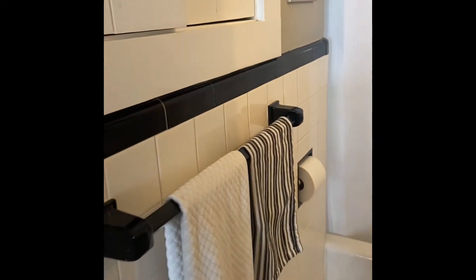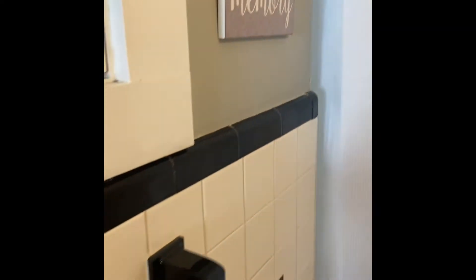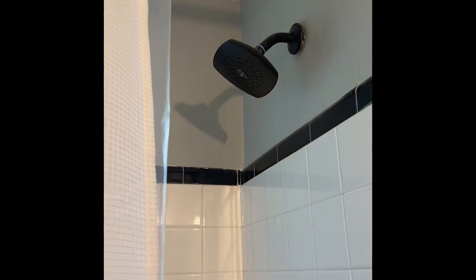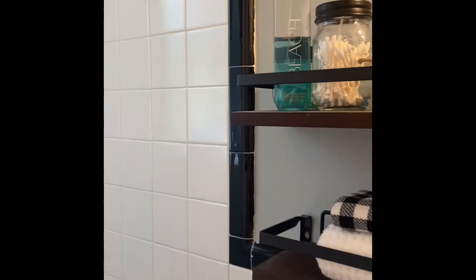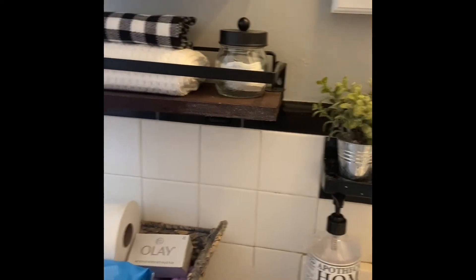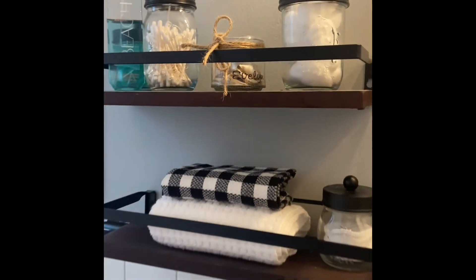I used peel-and-stick tiles to cover that old-fashioned tile I had before. I added little black and white towels, my little sign there that I love. I added black curtain rods — or hooks rather — and I added that black shower head just to add a little black so that it can be incorporated with the black tiles, because I don't want to redo this bathroom just yet. Then I added a little black and white there.